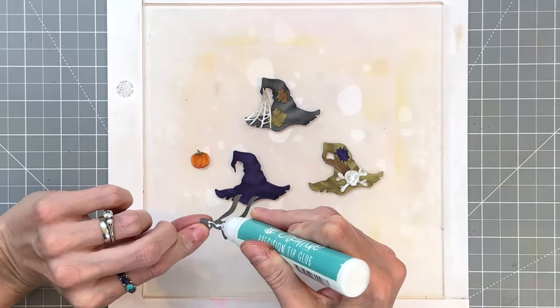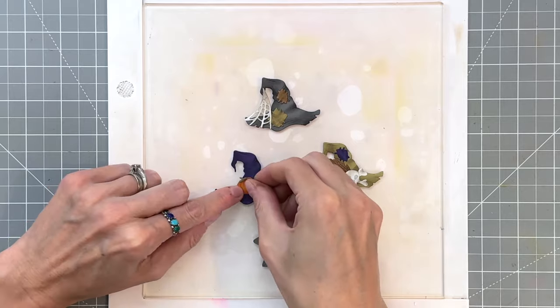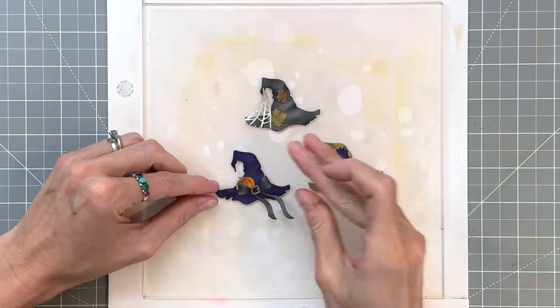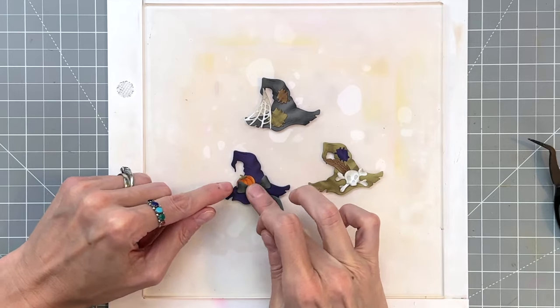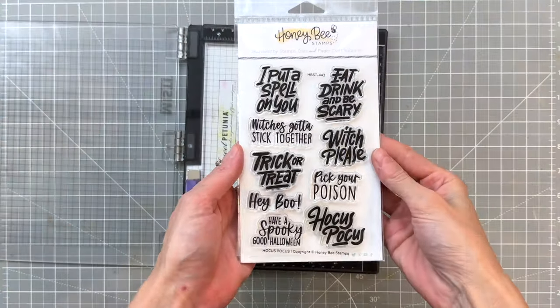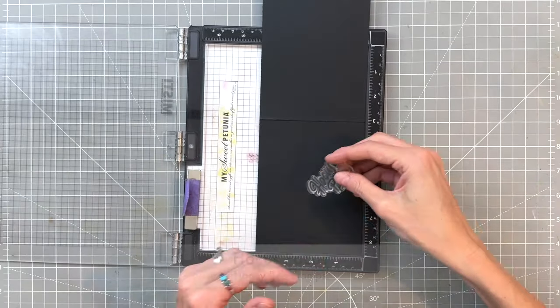For our last hat, this one's a little prettier. I start by adhering the pumpkin to the hat and then place the bow and buckle right on top, doing a little fine-tuning to get it in the right spot. Once that's set, all of our hats are done.